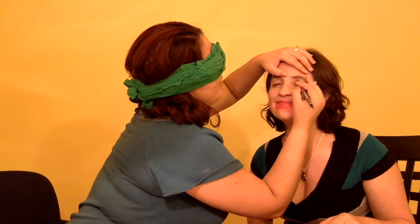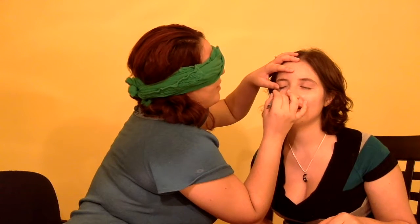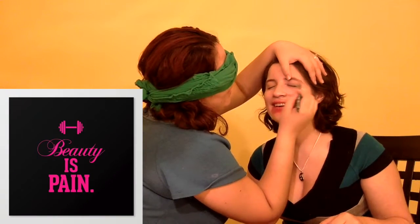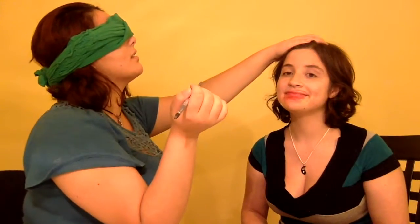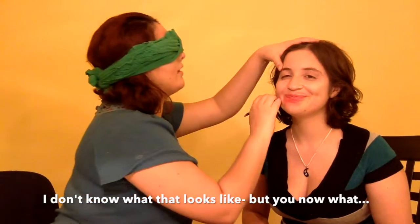Do your eyebrows. Your eyes closed. Sorry. Yuck! Beardles! I don't know what that looks like. I don't know why. I think it would be extra.